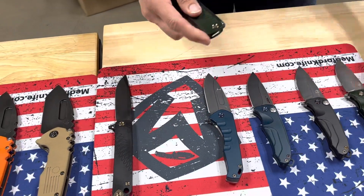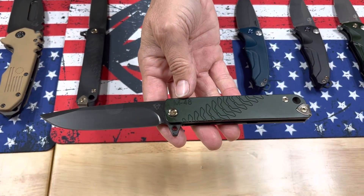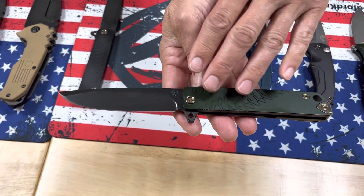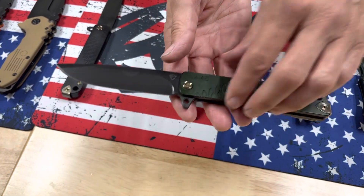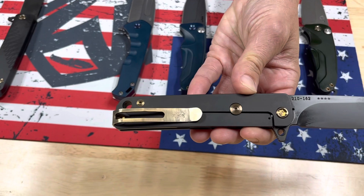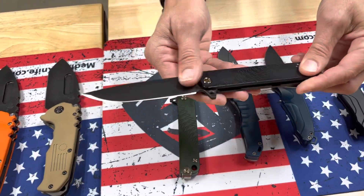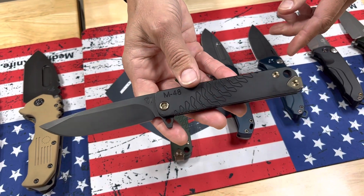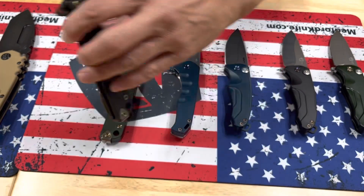A couple of M48s. Much like the Swift Frame Lock, it is a hybrid of titanium and aluminum. We have an S45 PVD blade, hunter green handle with bronze hardware and clip, and a PVD spring — so half titanium, half aluminum. The second M48 has a PVD blade, black handle, bronze hardware and a PVD spring. So black and bronze.